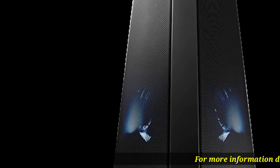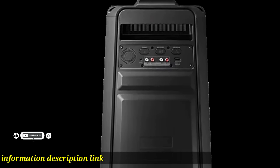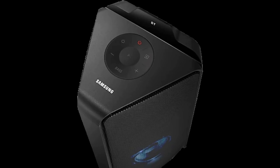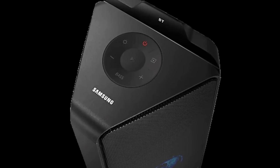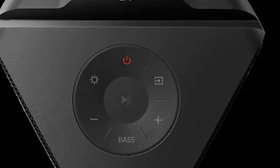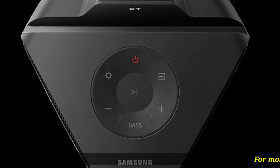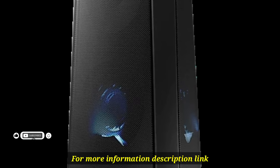Samsung sound tower offers a variety of fun light modes including party, ambient, dance, thunderbolt, star, and lover. It's easy to adjust the effects using the dedicated app on your mobile device — set the lighting effect to match the rhythm and get dancing.